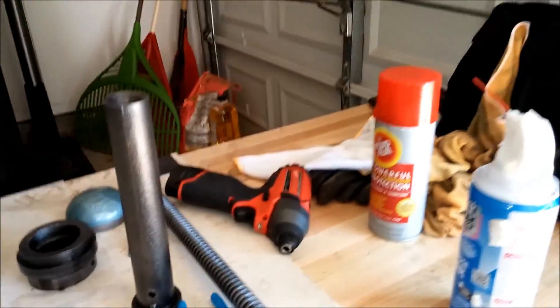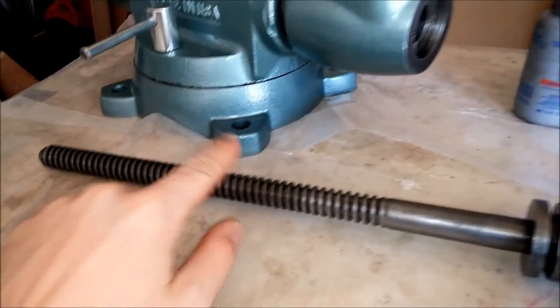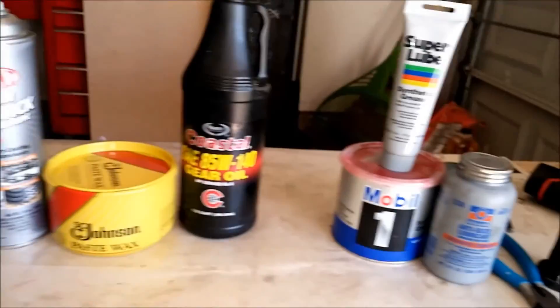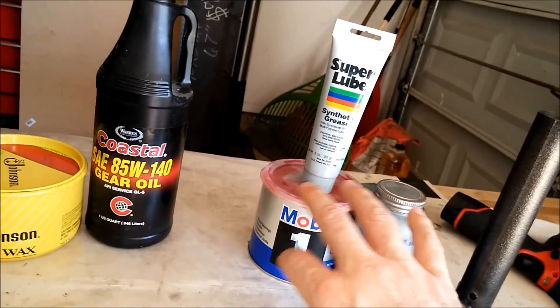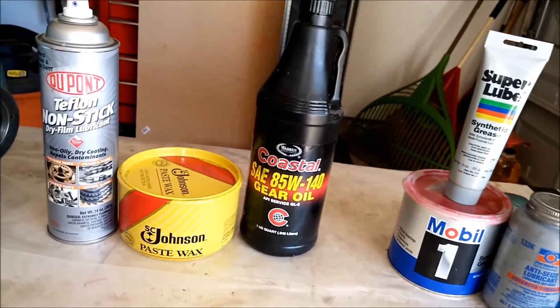There are two things you want to lubricate: the slide and the lead screw. I'll show that later, but these are the most popular options for both of those applications. I'll show a few examples for the grease and the oil — why they're not going to be very appropriate, and why you shouldn't use something that's too thick or too greasy, and also not liquid. I tested this out before I actually painted the vise, so we're going to have to go back a little bit.